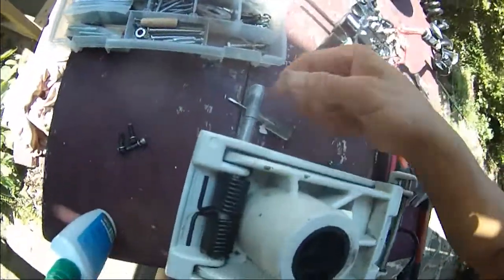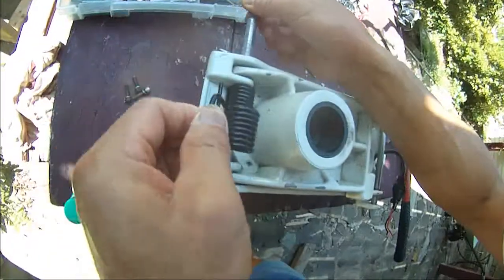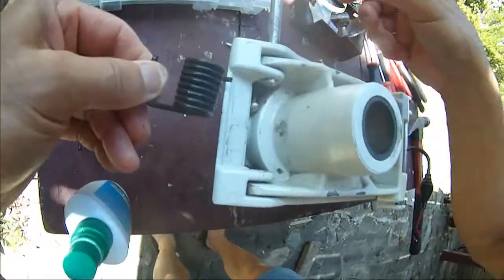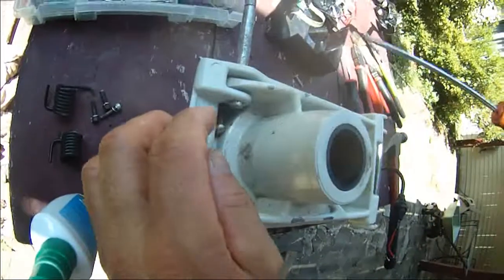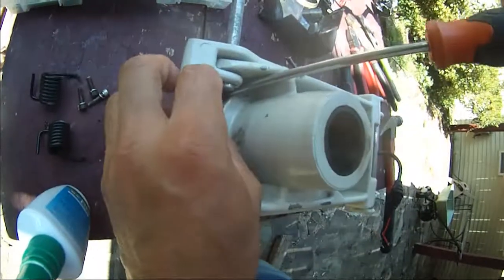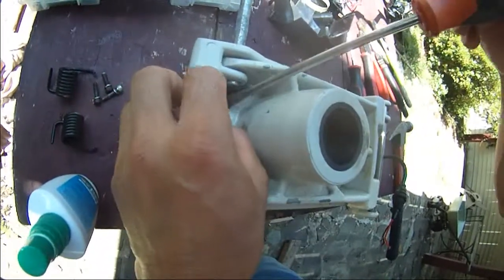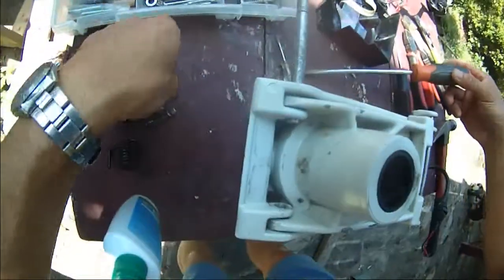So we need this to go back in like that and this to go back in like that. Oh good, the circlip is in — this one is here, it didn't fly away. I need to be more careful next time. So this one circlip is here. I just need to go find the other one, which I don't know if I'm going to be able to. So that clips in there — that's how this is supposed to work.